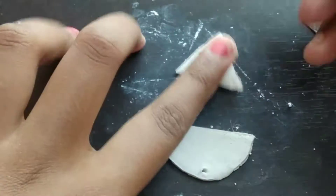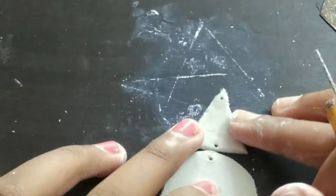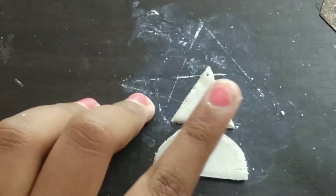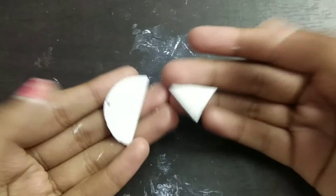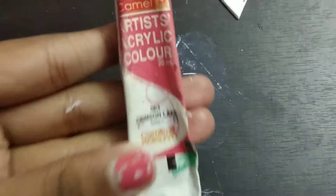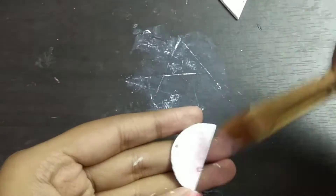Then just leave everything to dry for 24 hours. By the way, this is how my earring will look like once painted. It's been 24 hours — I've sanded them and I've also applied a layer of gesso over top. Now I'm going to take some red acrylic paint.